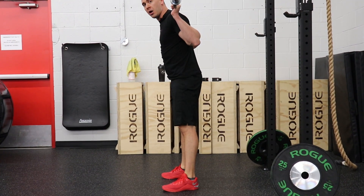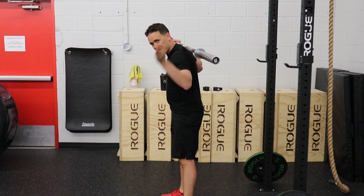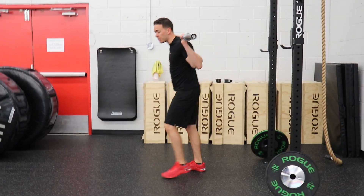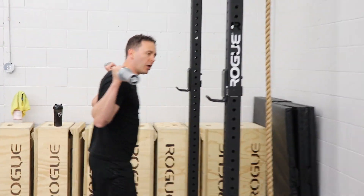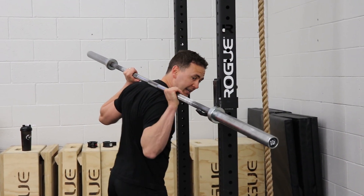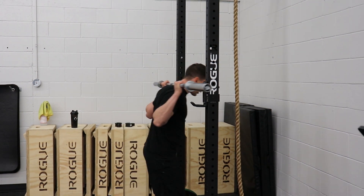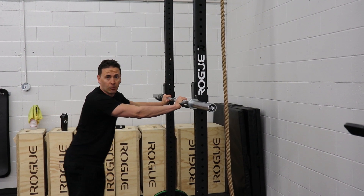You always want to maintain a nice flat back. We don't want that bar to move forward or backwards — the bar path is always straight: straight down and straight as we drive up. Then when you go to put the bar back, you never want to try to put it on gently, because as you can see, that's going to throw your back and spine all out of alignment. The reason we have the safeties is just to walk forward until you hear that clang, and then you know you're on the safeties and you can just set it down.